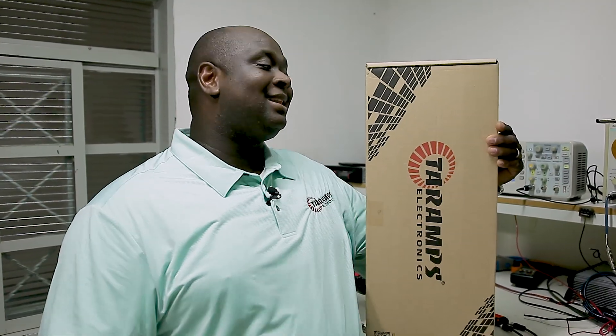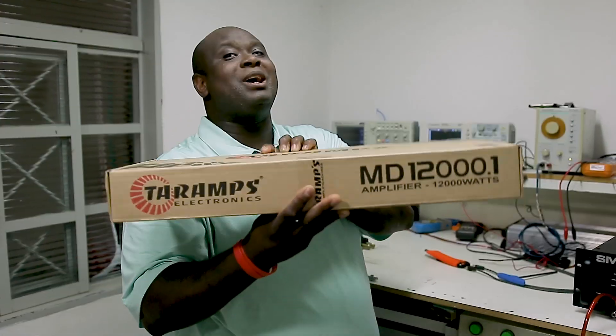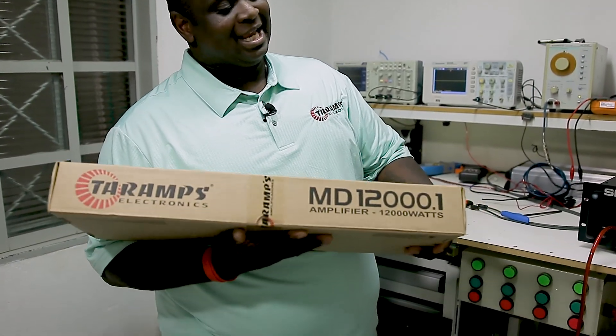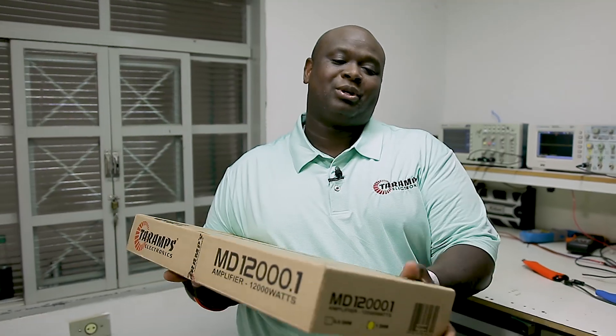Hello everybody, it's me, I'm Damien. I'm back with the Taramps MD-12000. Everybody's been asking about a dyno on this amplifier, so we're gonna give the dyno on the MD-12000 one-on.